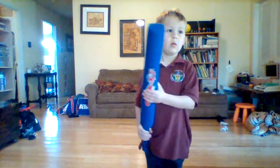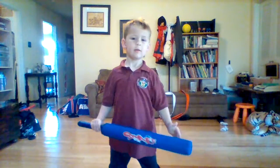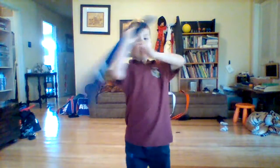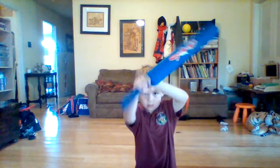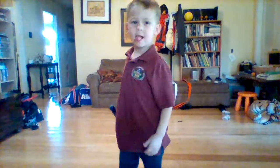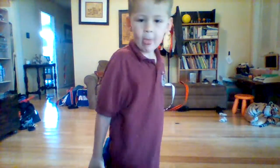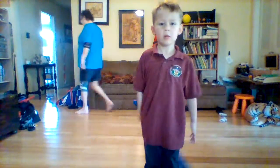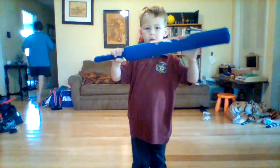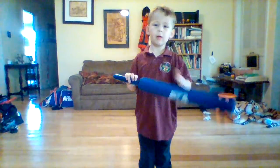Keep practicing those moves. Do it all by yourself now — give me A, give me B. You do it all by yourself. Good job! I love you.